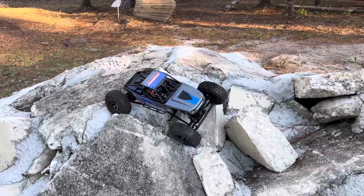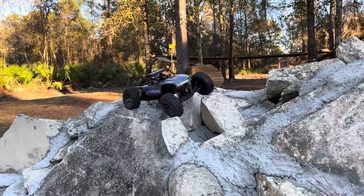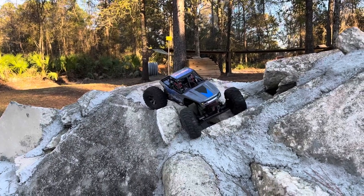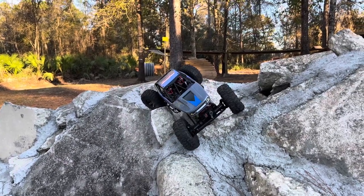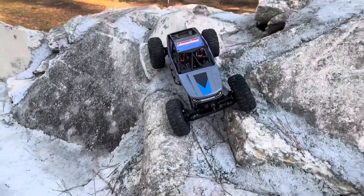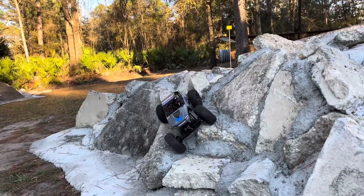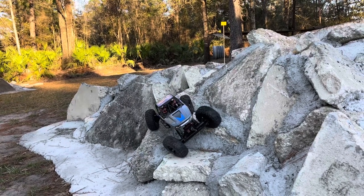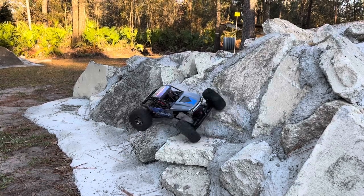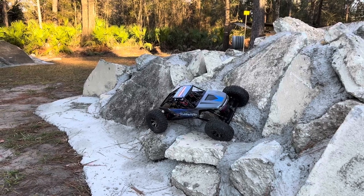I'd like to get more gearing on it — I don't know if there's anything I can do about that. I kind of want to get a legit real MOA for this thing, or at least maybe some Bully axles, because you can swap Bully axles into this, can't you? With the 540-size motors you'd have a lot more torque and you'd be able to get more steering out of this thing too.